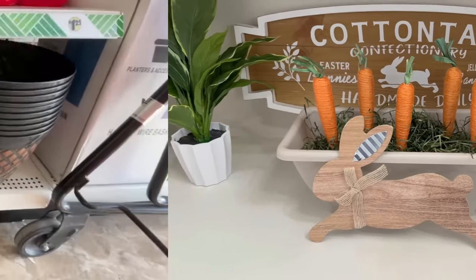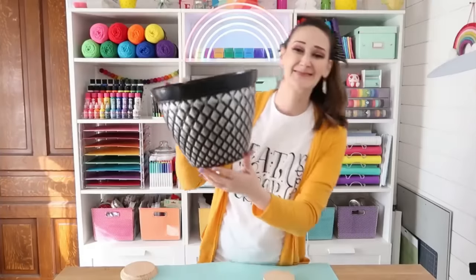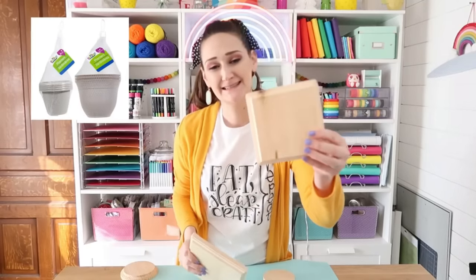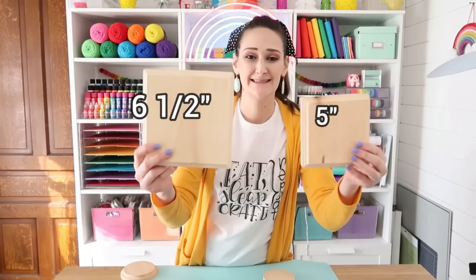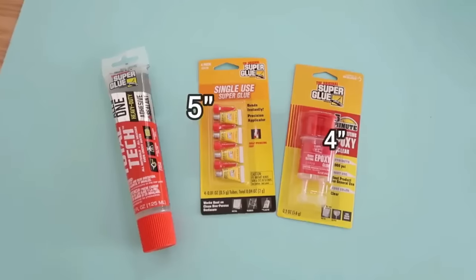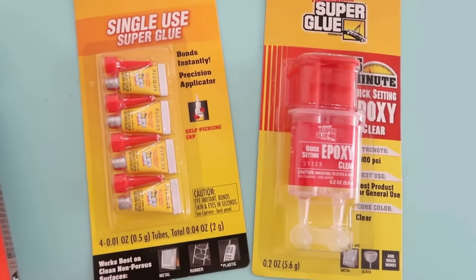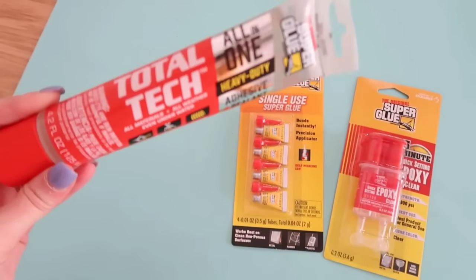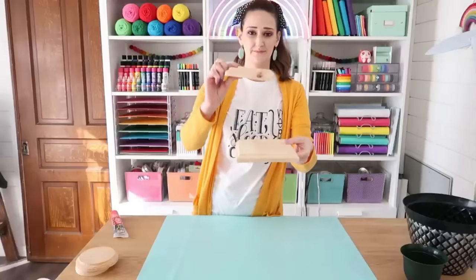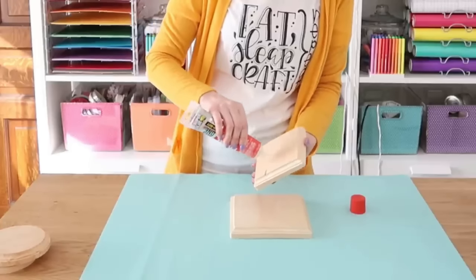Now we're making an urn-style planter using a bigger and smaller Dollar Tree planter, along with five-inch and six-and-a-half-inch square plaques and four-inch and five-inch circle plaques from the craft store. Use construction adhesive or E6000. Stack the large and small squares with adhesive between them for a tiered look, and do the same with the circles.